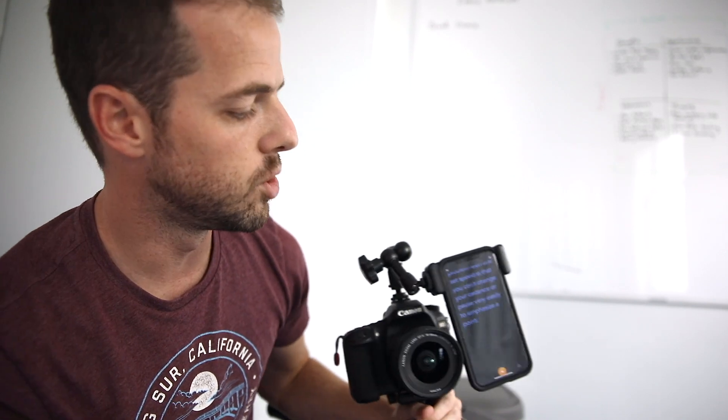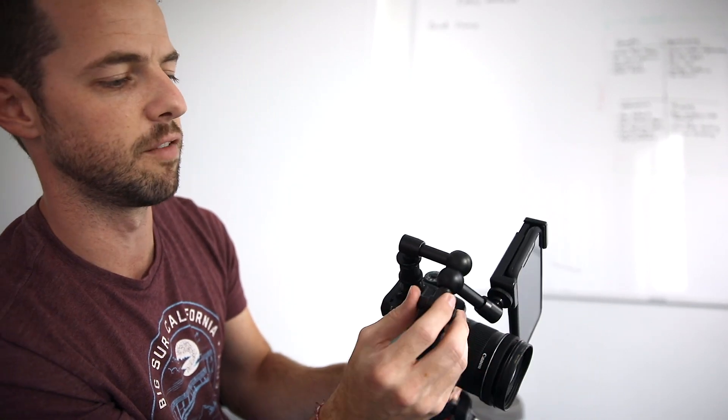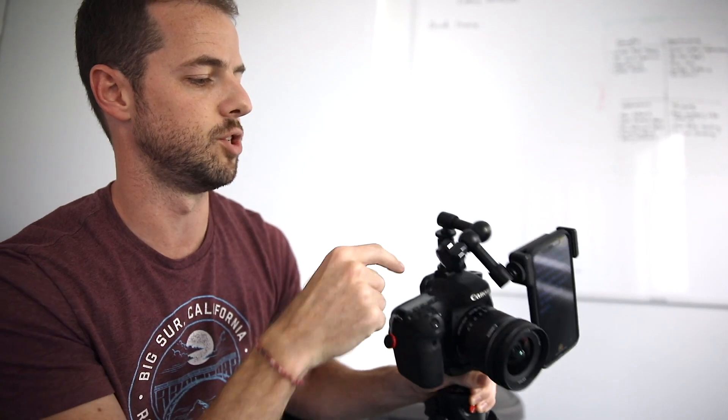You might notice I'm not using a real teleprompter with glass — I've had a bad experience with it. It makes the image soft and adds a weird hue cast. So what I'm doing instead is using my phone with an inexpensive $15 magic arm or friction arm mounted into the hot shoe. I'm positioning it vertically rather than horizontally, because otherwise your eyes start to track across the screen.